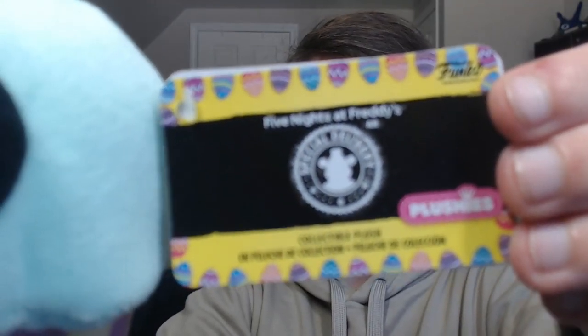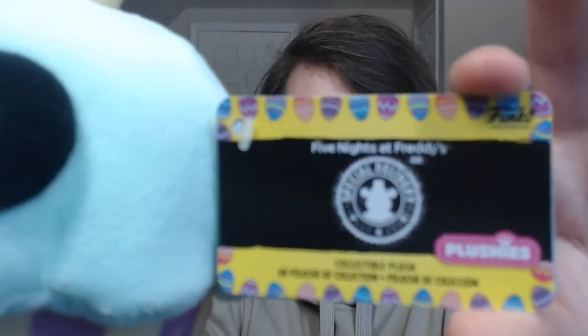First up we have the spring colorway cupcake plushie. I really like these plushies because they are pastel — I freaking love pastel things, they look so amazing, and these are no exception. The colors are basically lighter versions of the black light plushies, but I don't care because they look so cuddly, soft, and cute. The tags are also awesome — they're Easter themed with Easter eggs. It does have the FNAF AR logo, which is strange since these guys aren't from FNAF AR. The cupcake also has the same cardboard base as the security puppet plushie so it can stand up.